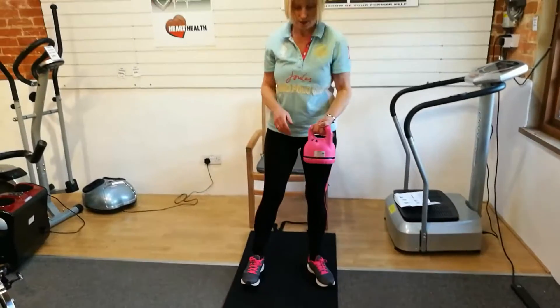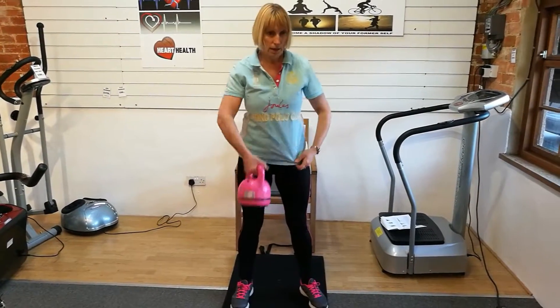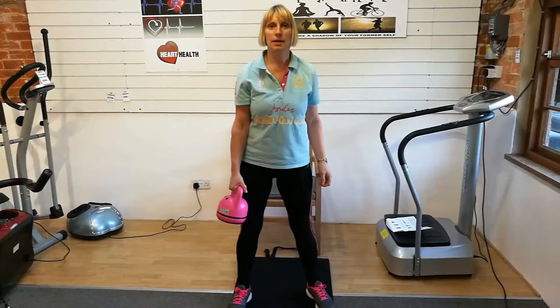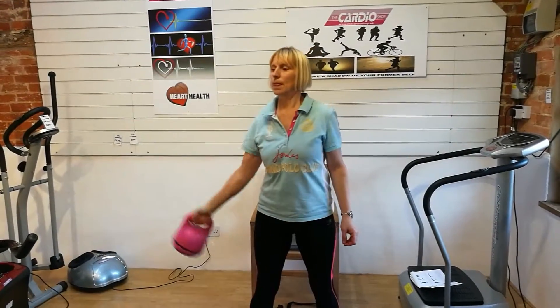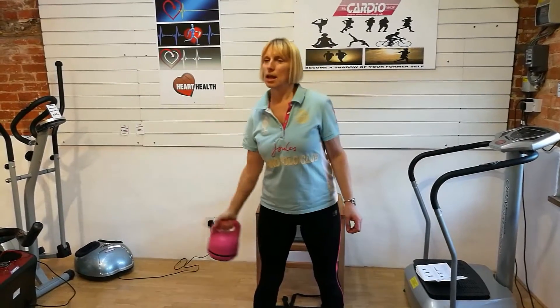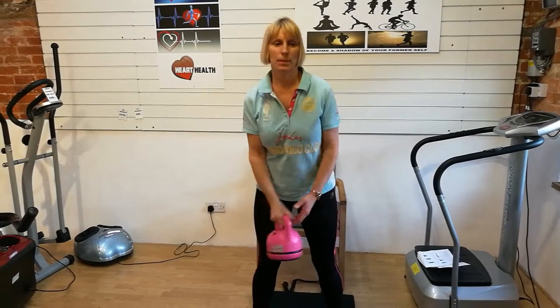Just by pushing the button there, that gets the vibration going. The vibration will have an effect on the muscles — it can improve the effect by up to 50%. The vibrating helps with strengthening and toning the muscles.